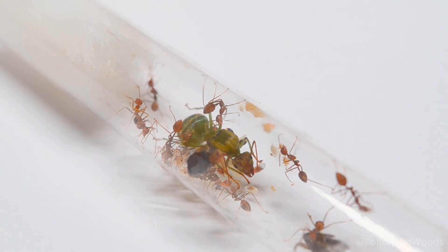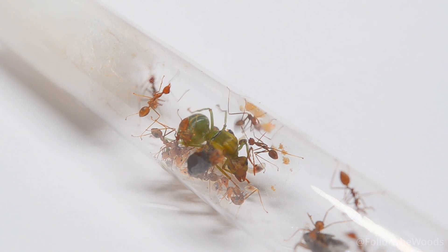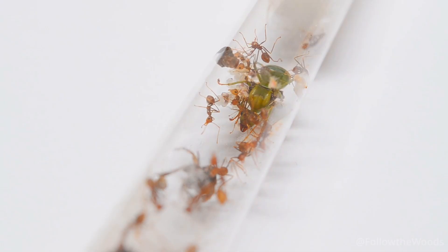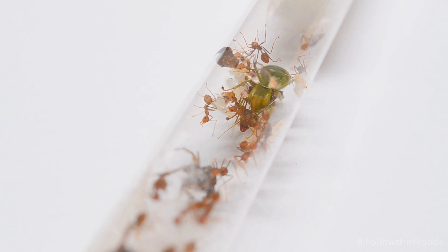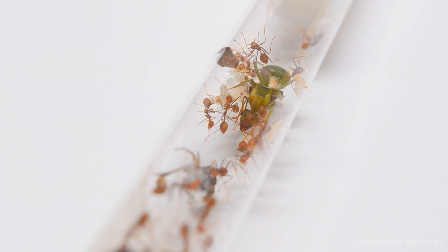Now you are asked: do you have an idea how we should name our new inhabitants? The three best suggestions you write in the comments will be put to a vote. The one with the most votes at the end of the poll will be the winner and our colony will get its new name. I am very curious.